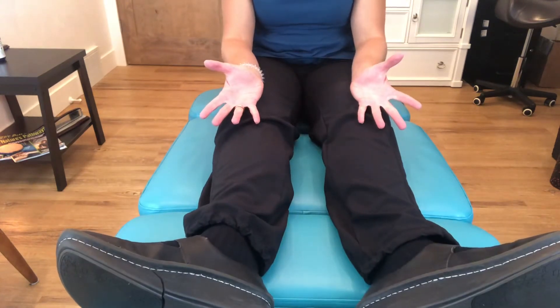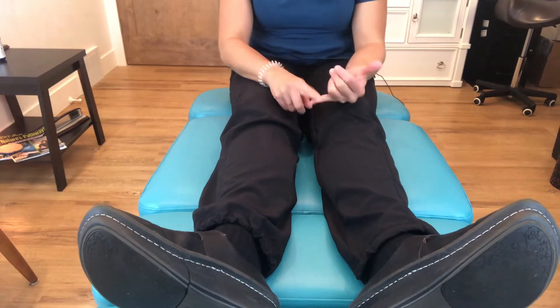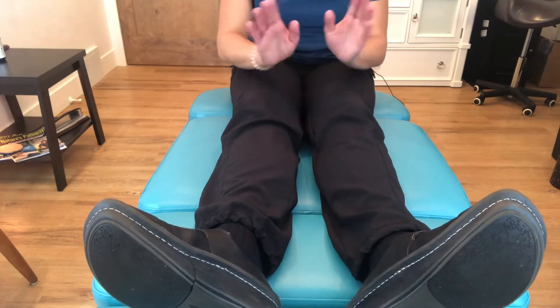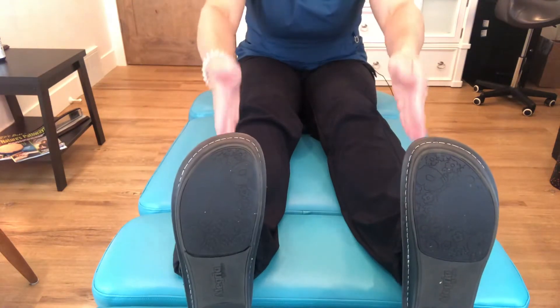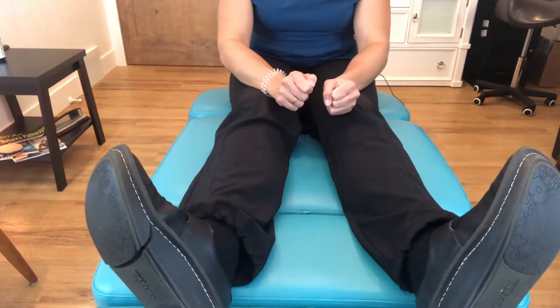For this foot-flare motion, you want to work on those glute muscles with a tennis ball or foam roller. From a strengthening standpoint, if this is your natural position, work on maintaining parallel foot alignment in a squat instead of the toe flare.